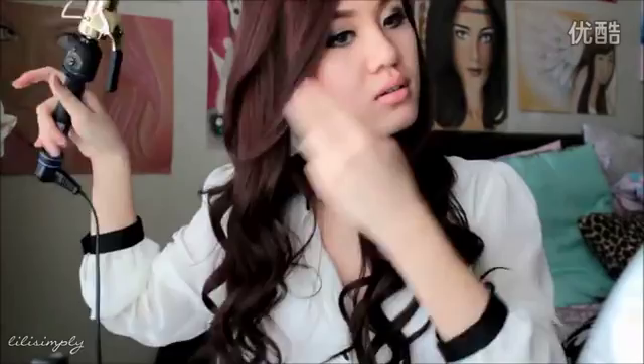Then I'll take just my bangs on the bottom part here and just slightly curl them. I'll do the same thing on the other side.